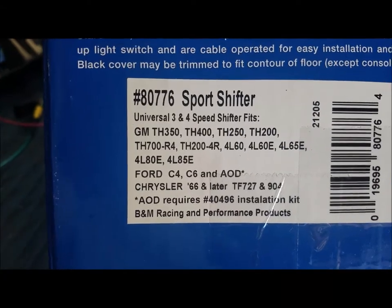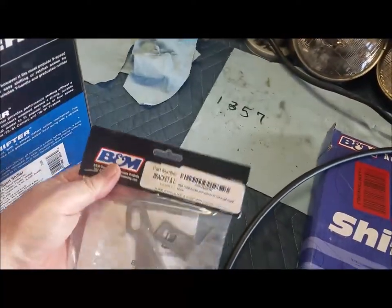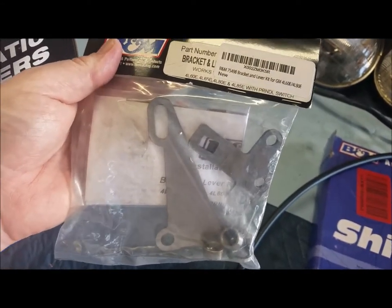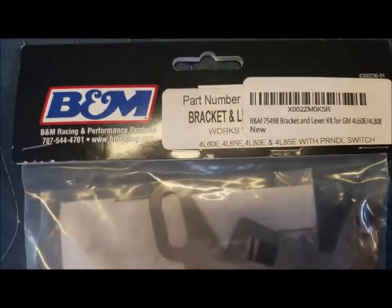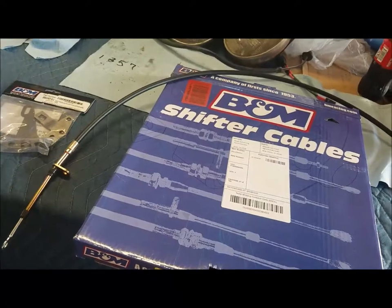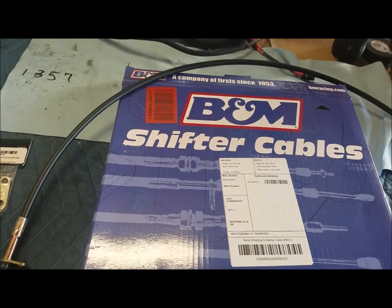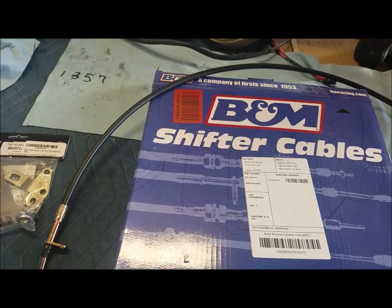I have a 4L60E, which is correct, so that's gonna work. I did pick up the sports shifter, and this bracket is required so I went ahead and bought that as well — this goes on the shift lever by the neutral safety switch. I went for the four-foot cable only because every time I recommended a five-foot, I saw so many people say five-foot's too much. I was just eyeballing it and I think four-foot's too small, but we'll have to see.